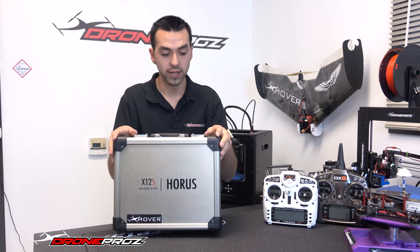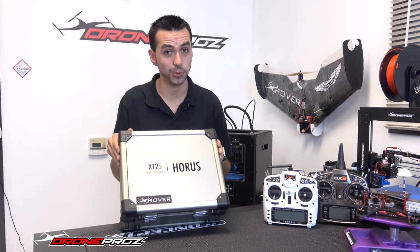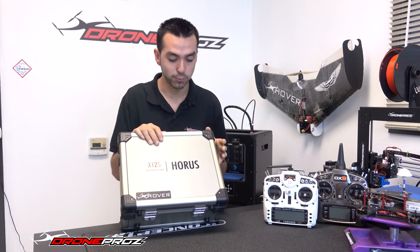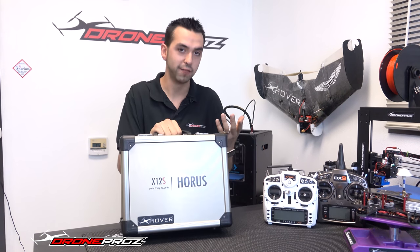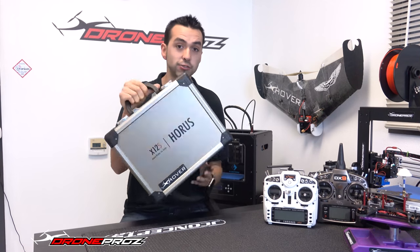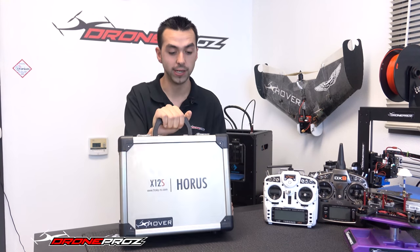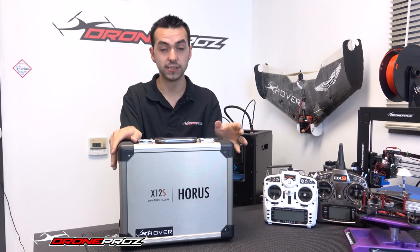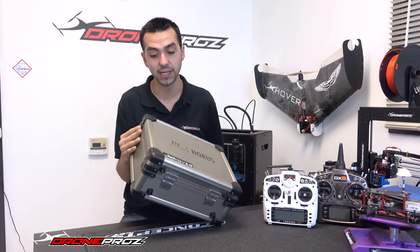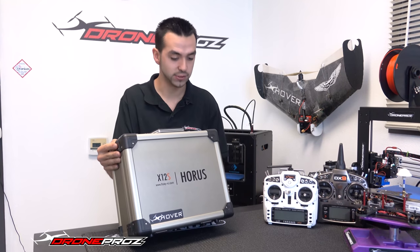Starting off with the case, it's actually really, really nice — a very durable case. I probably wouldn't want to drop this one, but if by accident I were to drop this case, I honestly wouldn't worry that much about the radio. I have to give it to FR Sky — they really did a nice job on providing a really nice case with this radio.